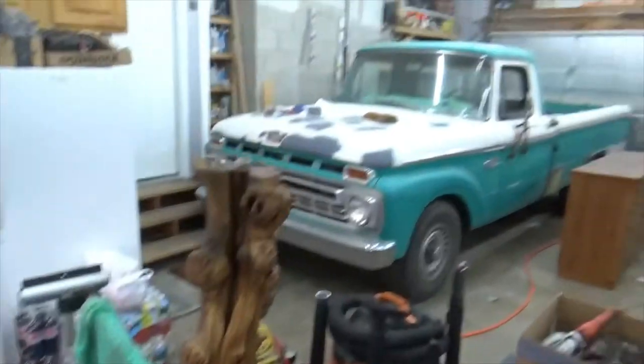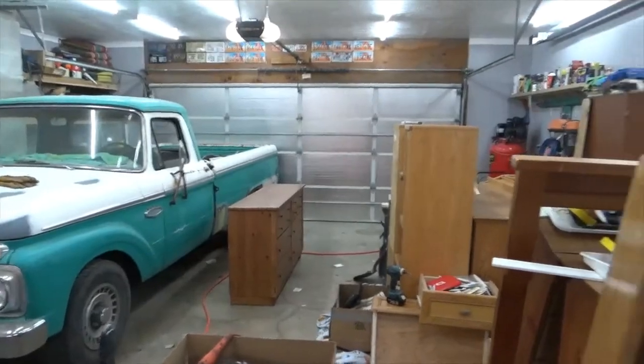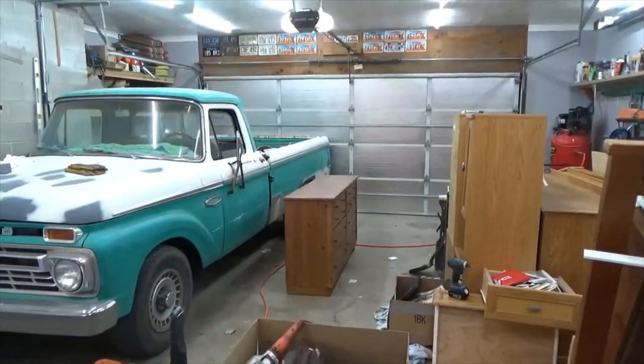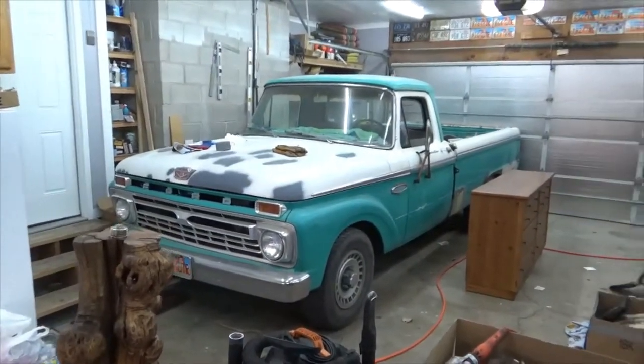I knew I could do something with it. There's the old Ford — painting the house, furniture's out here. Been working on fixing furniture and yeah, lots of projects.